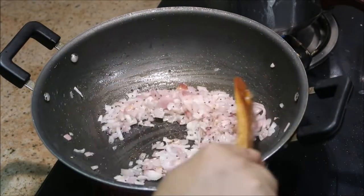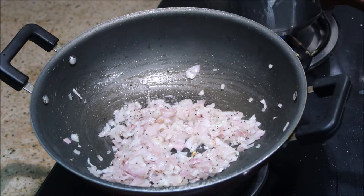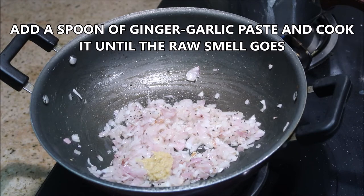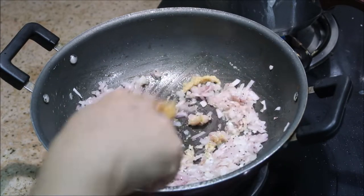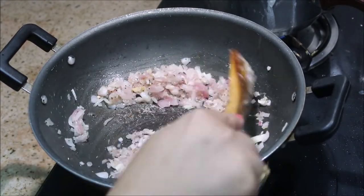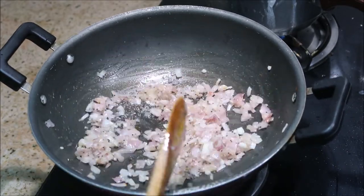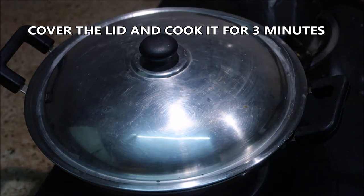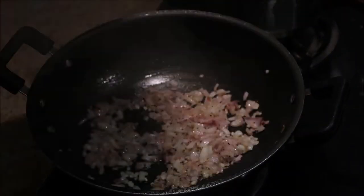Now it's time to add in a spoon of ginger garlic paste — this is freshly made at home. You need to cook it for at least three minutes, or until the raw smell of the ginger garlic paste goes off. Cover the lid and cook it for three minutes.